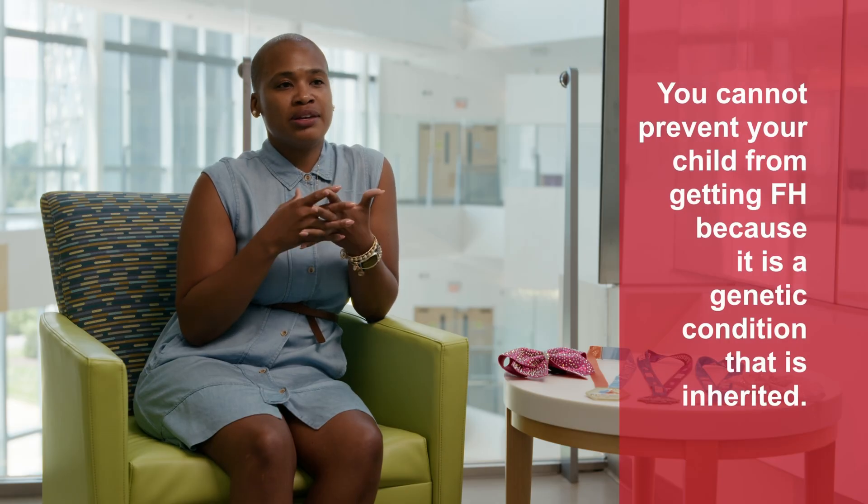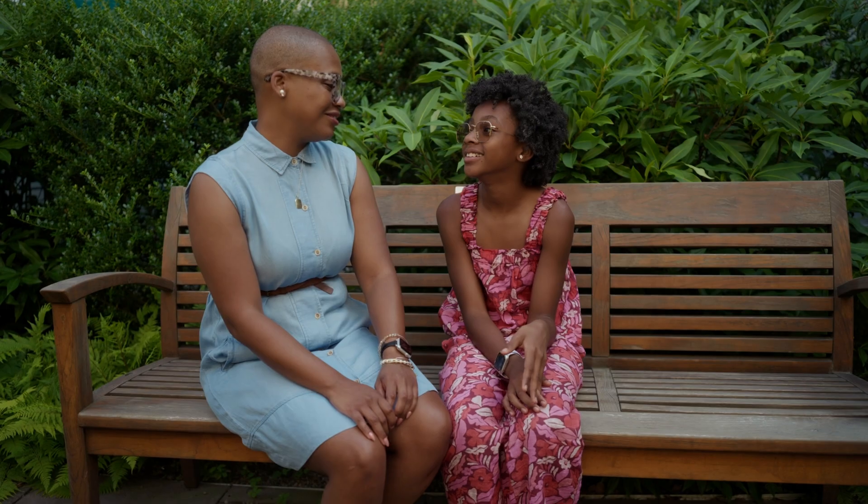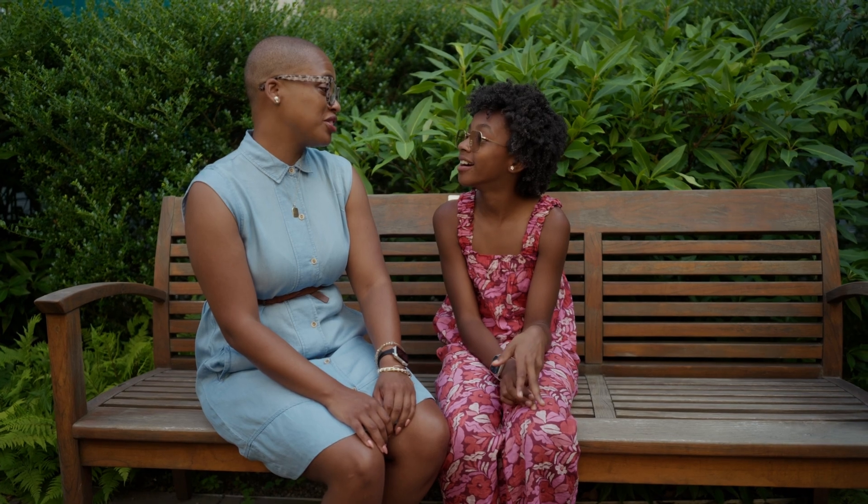Let me start by showing you the final product, or at least a snippet of it. [Interview clip plays - subject discusses her daughter's diagnosis of familial hypercholesterolemia, her own feelings of guilt, and her commitment to being preventative to ensure her daughter doesn't end up in the same situation as her father.] As you can see, it came out pretty damn good considering everything we had to deal with.